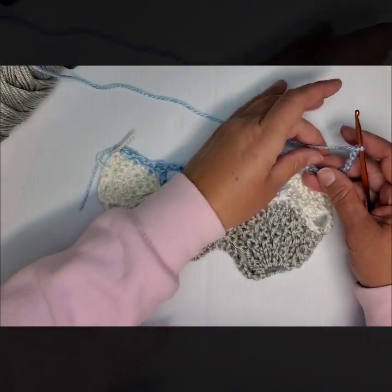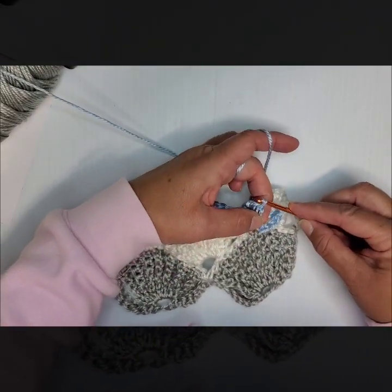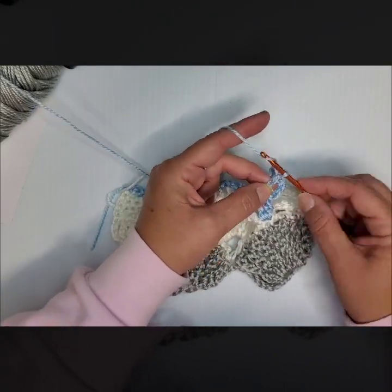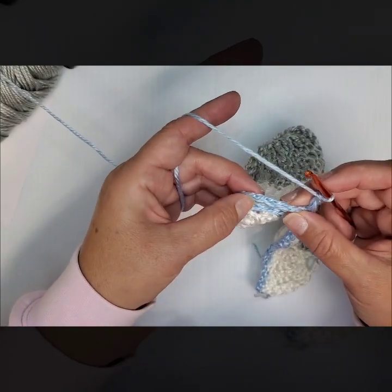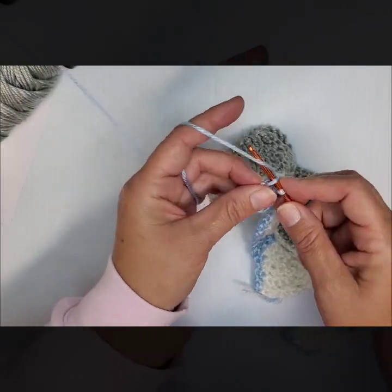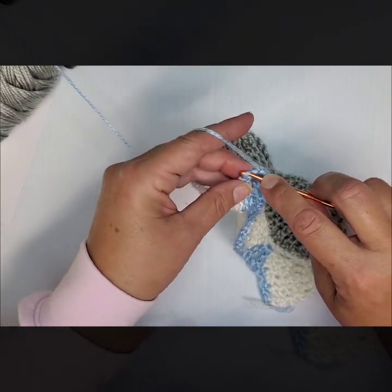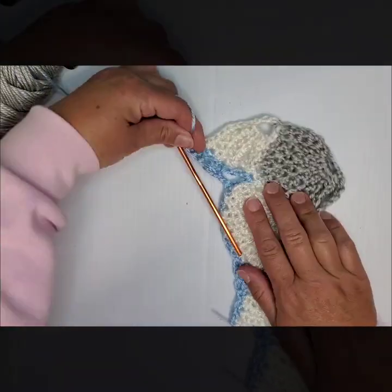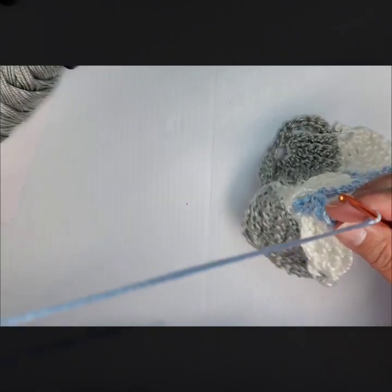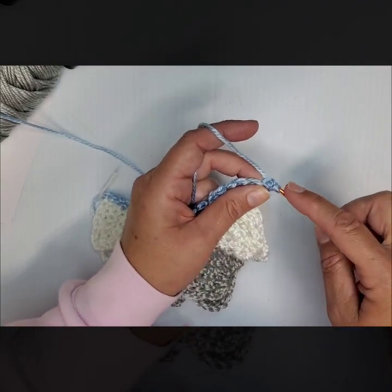Next turn your work and chain 7. This should be coming pretty easily to you now — go into this V area with a slip stitch, chain 3, turn your work, and do your 4 back loop single crochets. You should pretty much know the pattern now. It's not the easiest — it's definitely not a beginner pattern — but you just keep repeating this row and the next row, working up your shells with 4 single crochets, chain 3, slip stitch, and back on up.